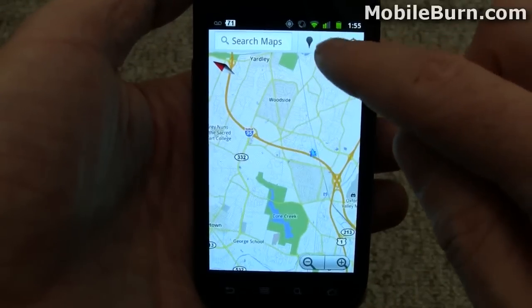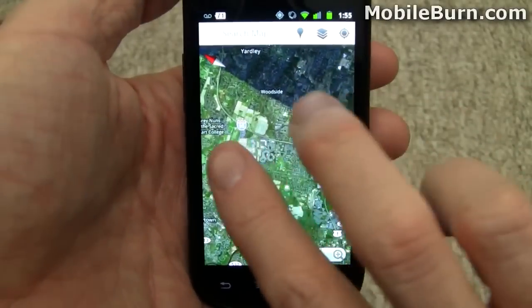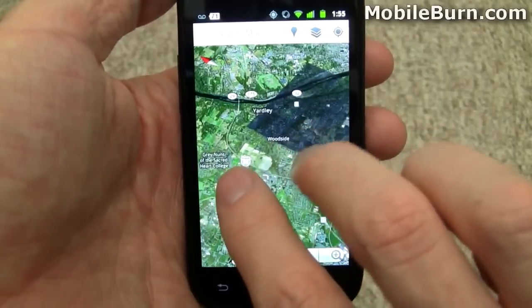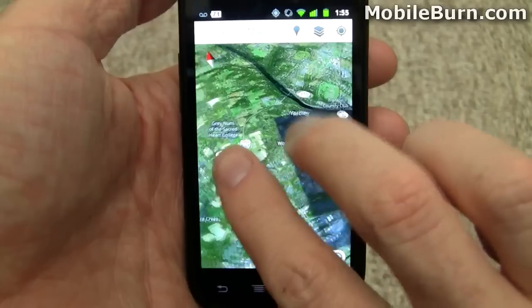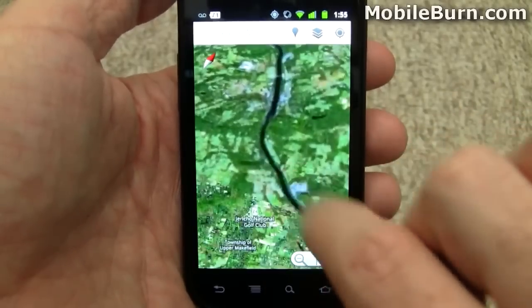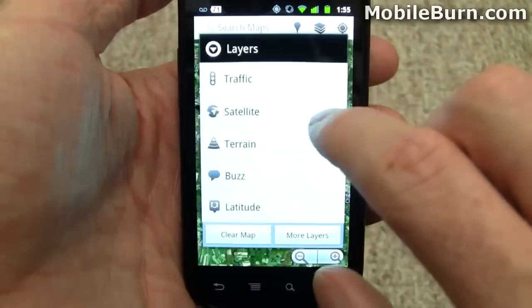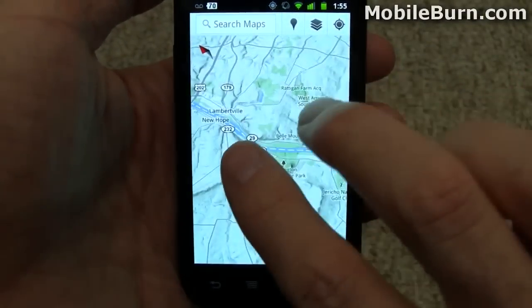And of course all this functionality also works with the other layer types. And here's the terrain view.